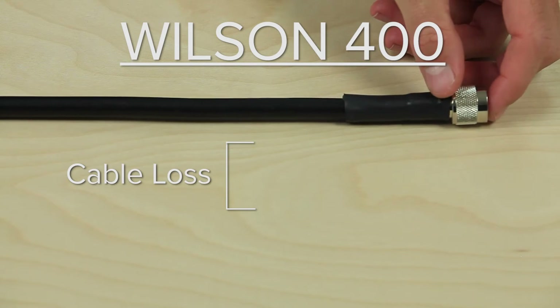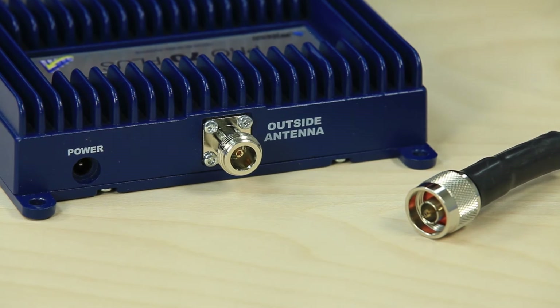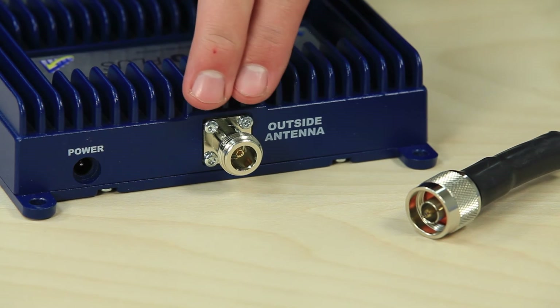Wilson 400 cable has a loss of 3.5 dB at 700 megahertz and 6 dB at 2100 megahertz per 100 feet. This type of cable uses N connectors and is a 50 ohm cable.